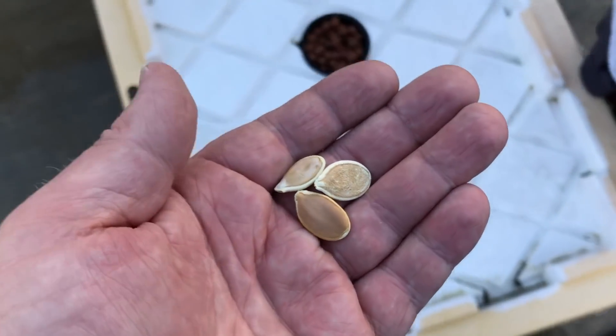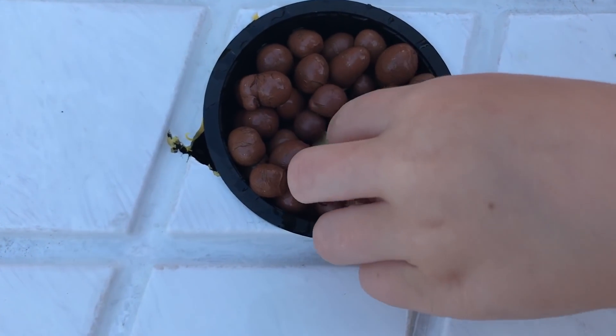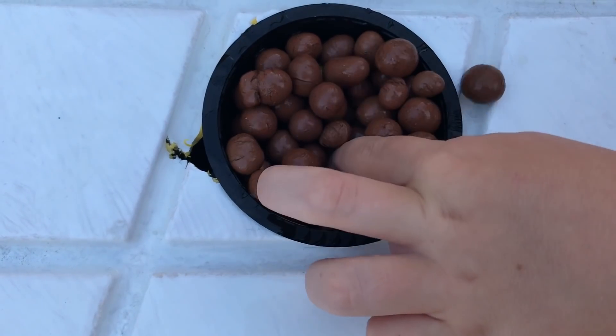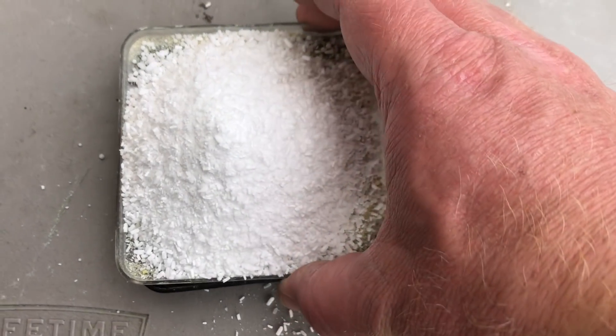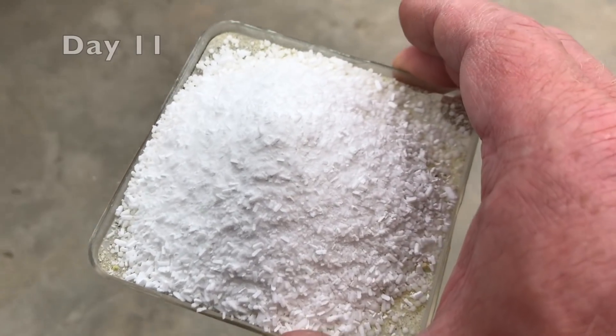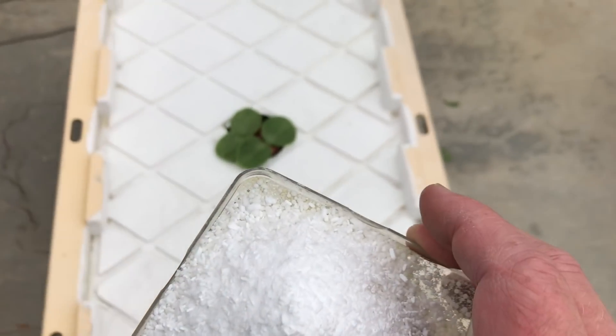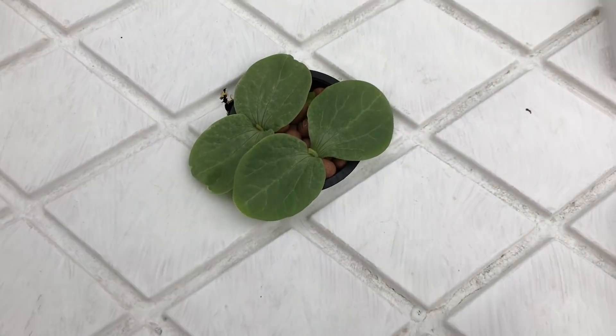Pumpkins are large plants, so there's only room for one. But we put extra seeds in just in case. Details on these nutrients are in the description — use whatever's readily available for you, as long as it's made for hydroponics.